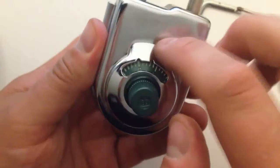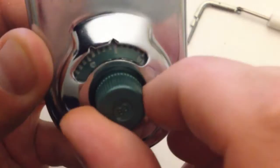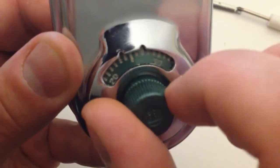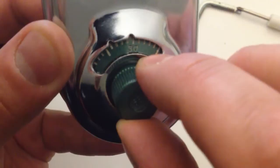Before we do anything — especially locking up this door — we're going to test this to make sure it actually opens. Dial it to the opening index at 12 o'clock. Go 10 once, twice, three times, and the fourth time around. Now reverse direction and dial 20 once, twice, and stop on 20 the third time around. Reverse again and stop on 30 the second time around.